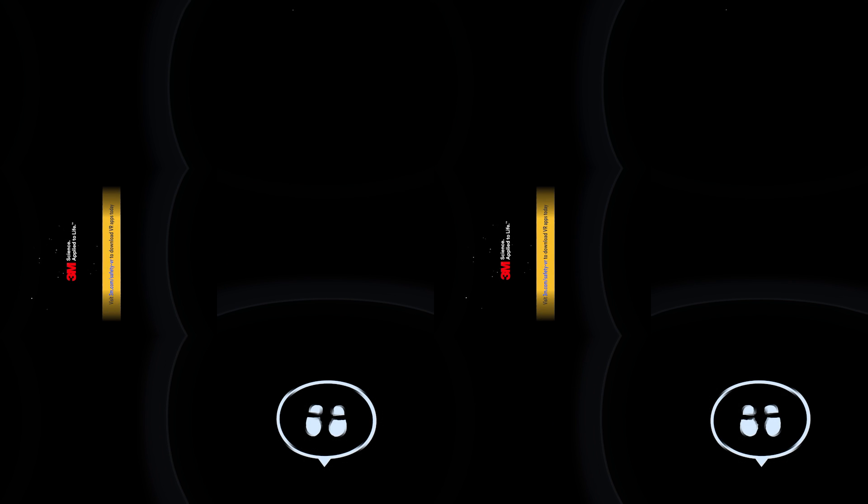Engaging multi-generation with a fun and enjoyable way. Visit 3M.com/safety-VR to download the VR app today.